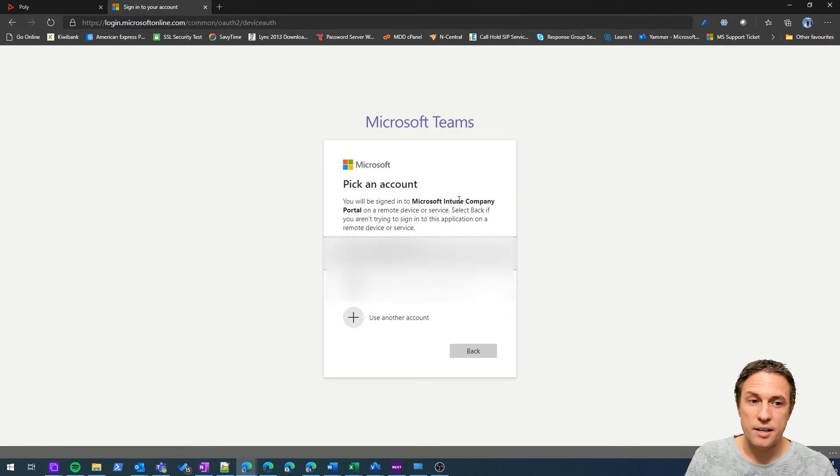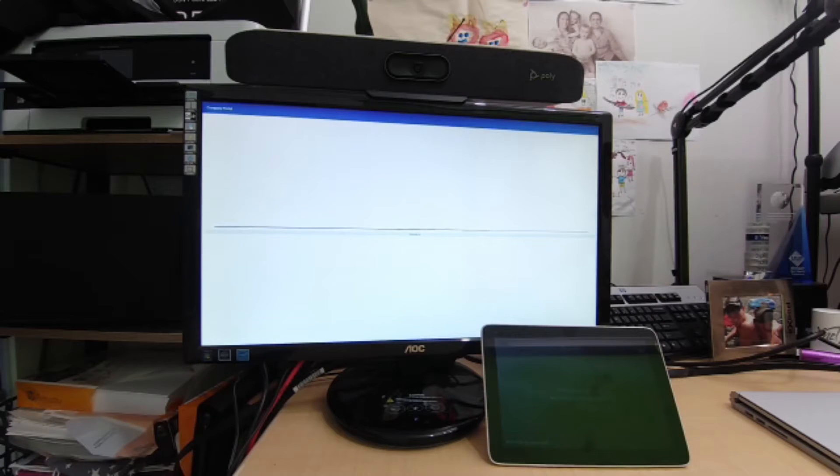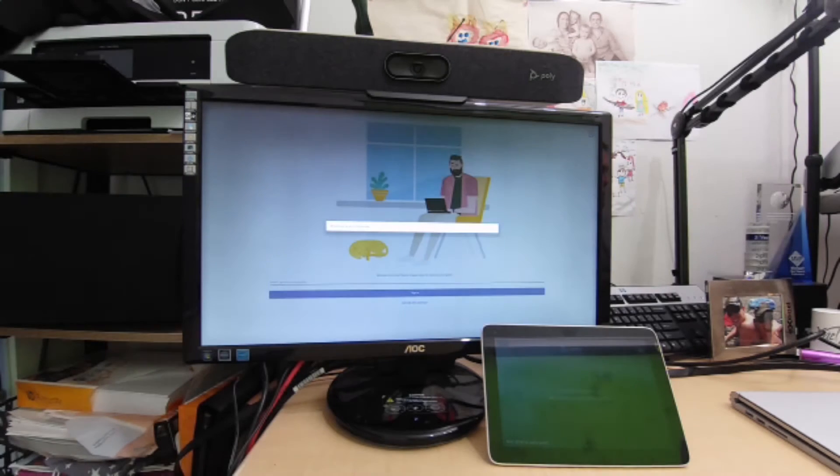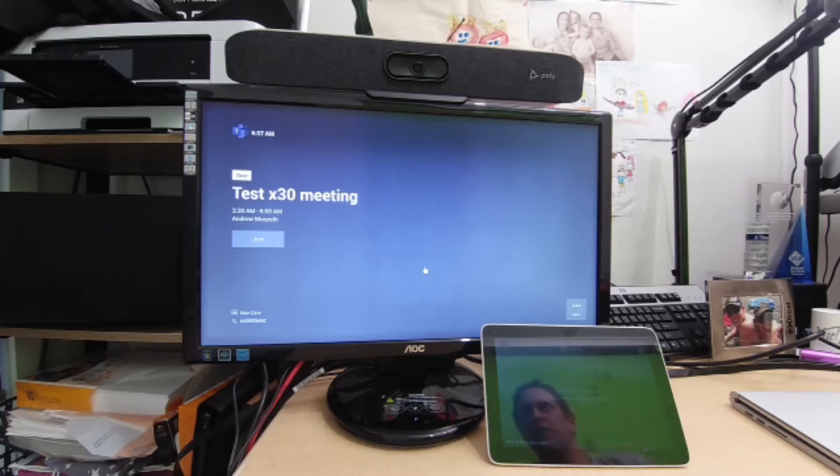You'll want to sign in as the device account for that room. Jumping back to the meeting room device, we can see it's now signing in. It's a nice simple way to enter credentials, which can be painful on a touchscreen without a directly connected keyboard. And there we have it — we're now at the home screen of the meeting room device.